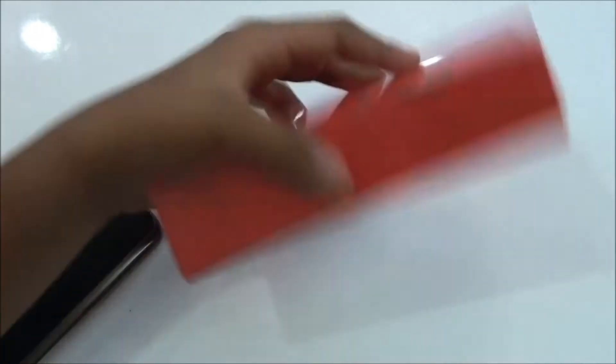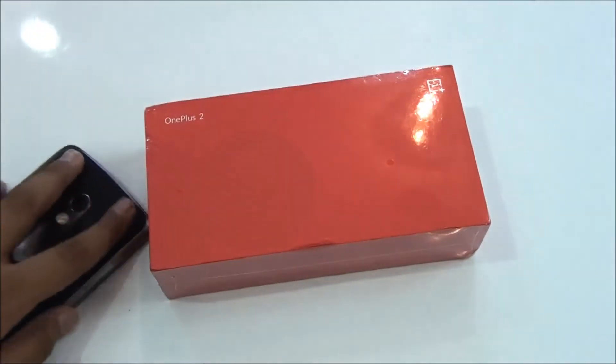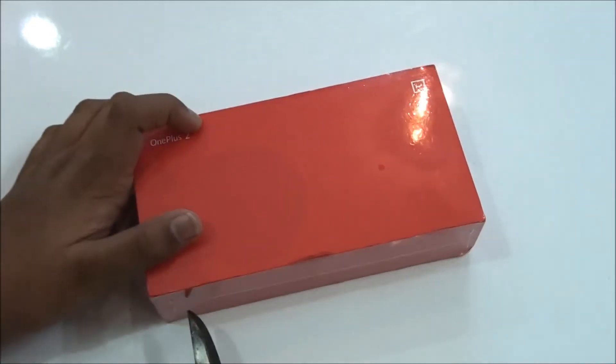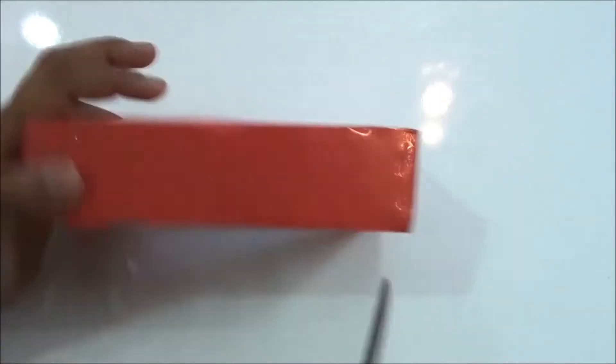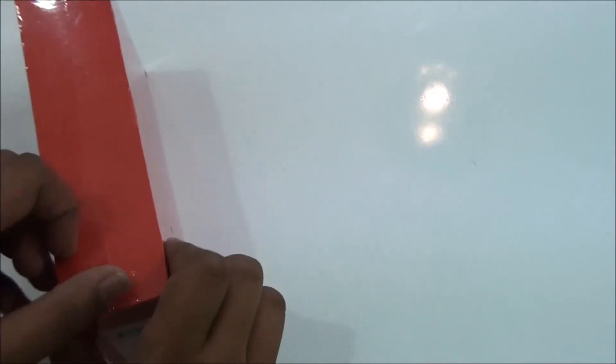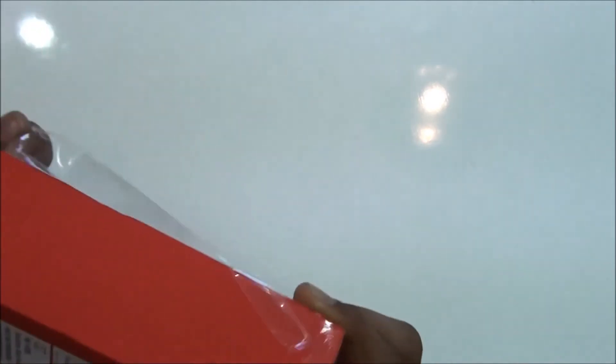Taking a look at the box, this is a red box and I got the 64 gigabyte version. I know I'm late to unbox this, but I got an invitation yesterday. So first let's go ahead and cut the wrapper on the box — there you go. The packaging of the OnePlus 1 was really good, really nice.